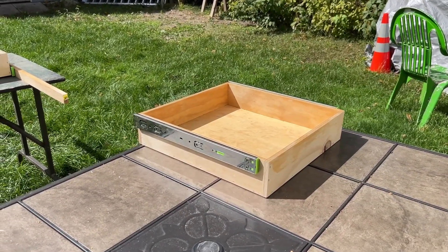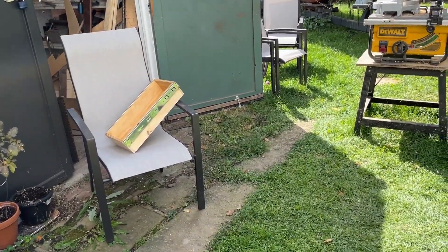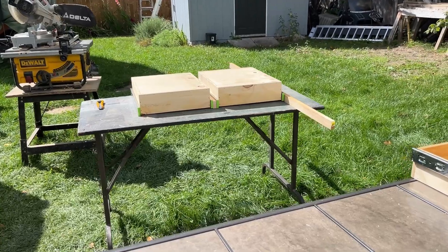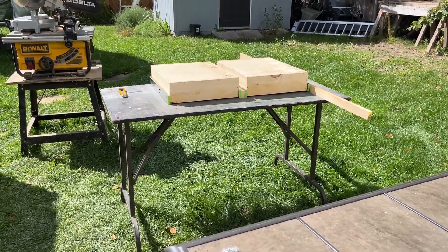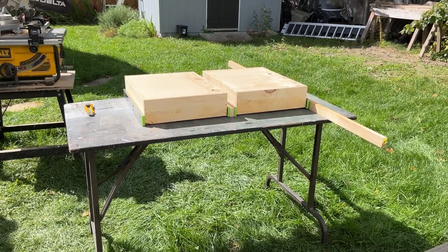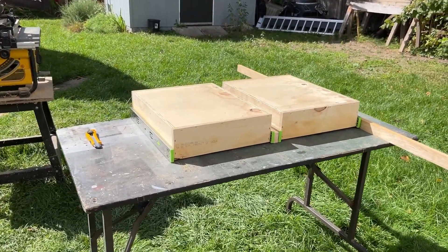I've already been outside today and created the plywood boxes for the drawers. I had some half-inch plywood left over from various projects. Here's a quick clip from outside showing how I did it. I've made four drawers: one wider one, two narrower ones the same size, and one for underneath my desk. I've attached the drawer glides to them, and now I'm building a framework out of one-by-twos and one-by-fours that will support the drawers and be screwed to the bottom of the bench work so I can slide the drawers in.